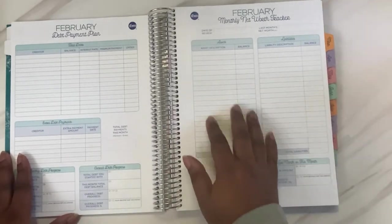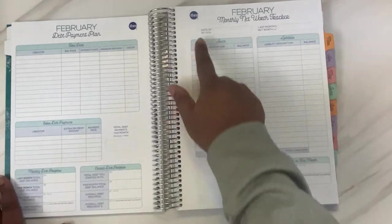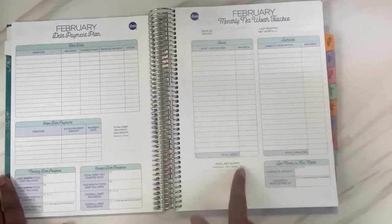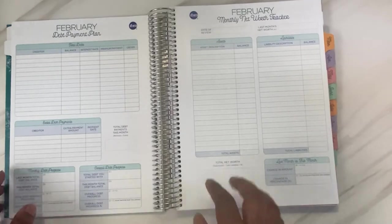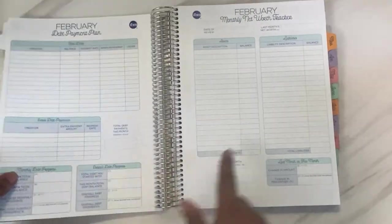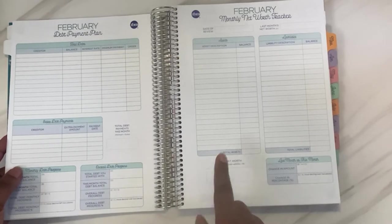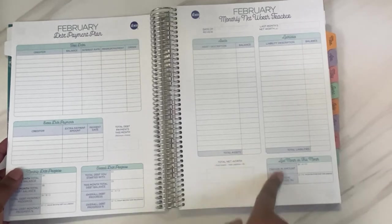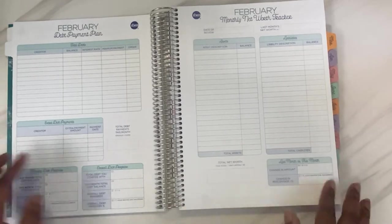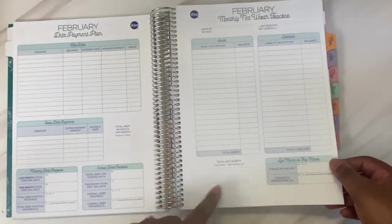Then there's the monthly net worth tracker — you list out all your assets and balances, all your liabilities and balances, and use it to total your net worth. She also has the formulas on the page itself for figuring out these numbers. There's a spot to compare last month versus this month and see the change in amount or percentage of your net worth. We probably won't start using this until next year, though we may start later on in 2022.